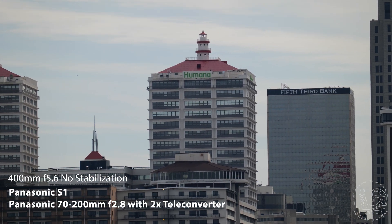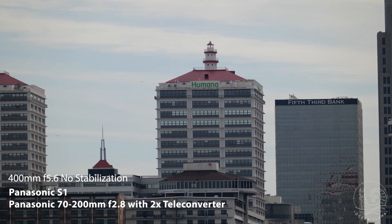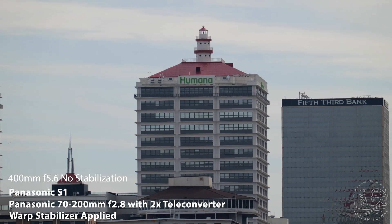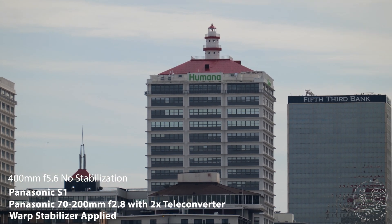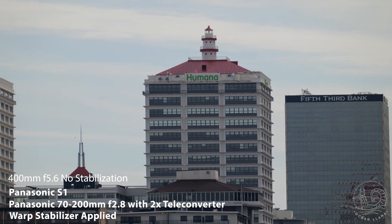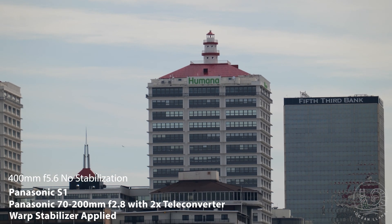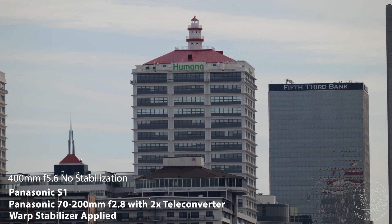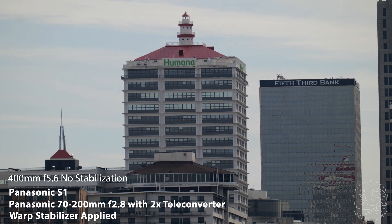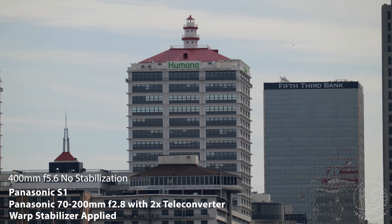Shooting at the equivalent of 400mm with no stabilization looks absolutely awful. With warp stabilizer turned on, it arguably looks worse, and it also cropped in a ton on the image. I'm using the default warp stabilizer settings on Premiere 2020. Even when turning down the smoothness from 50% to 5%, checking the detailed analysis box and the enhanced rolling shutter correction box, it's still unusable. Plus, it took about 8 minutes to analyze this 30-second clip.